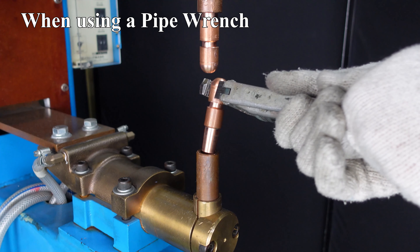If you use a pipe wrench, the shank may come off together and it may take more time to replace the tip.